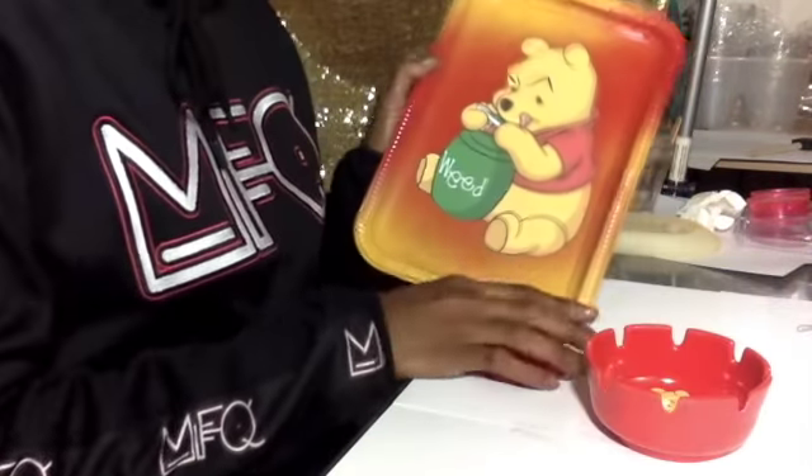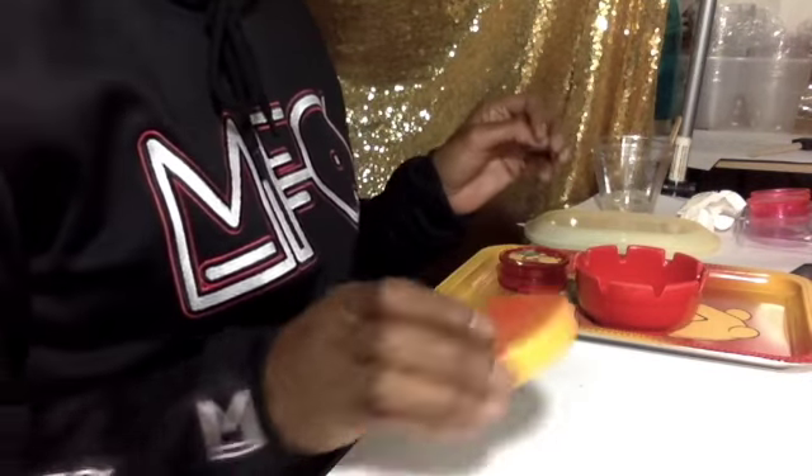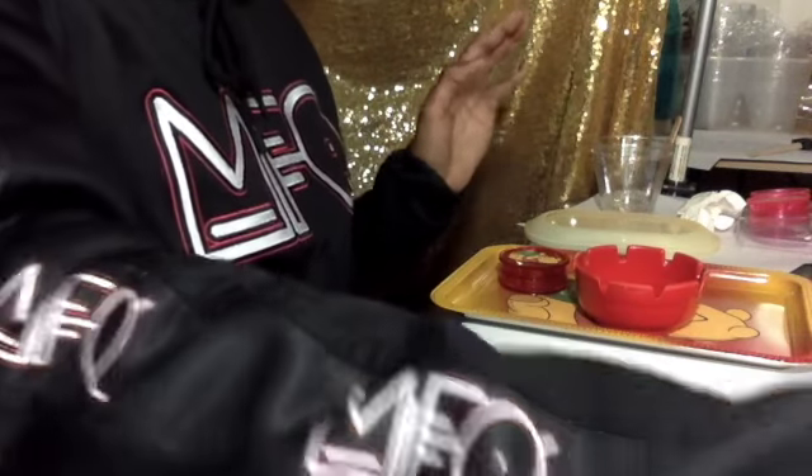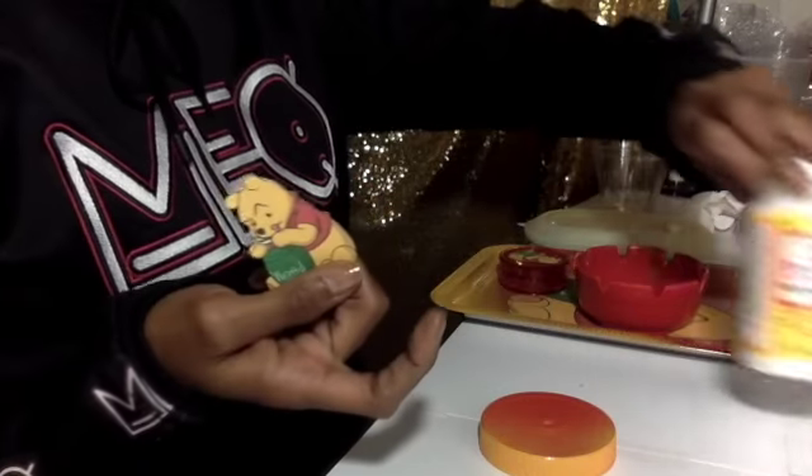Here's the ashtray, the tray, and the grinder. Like I said, I need to put some epoxy over those to seal them, but for the jar I'm just going to put some Mod Podge over it.